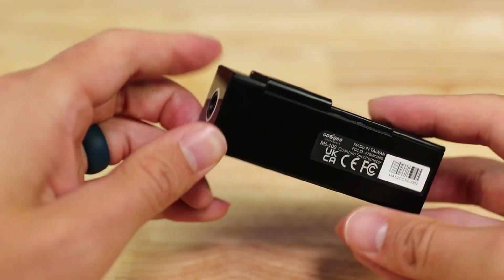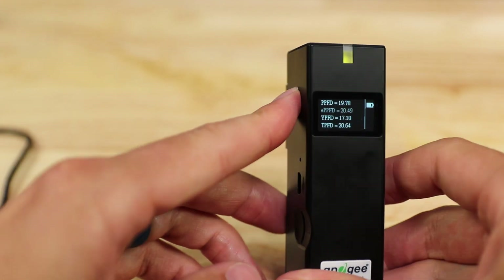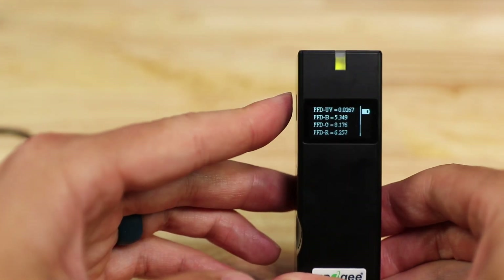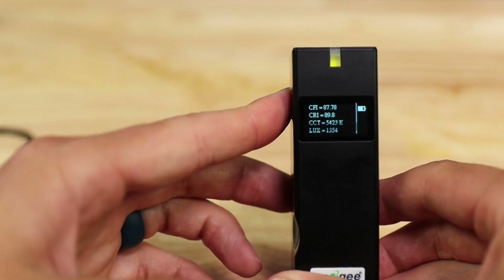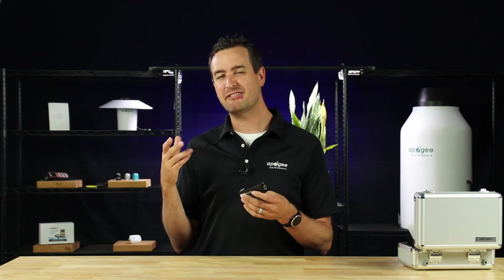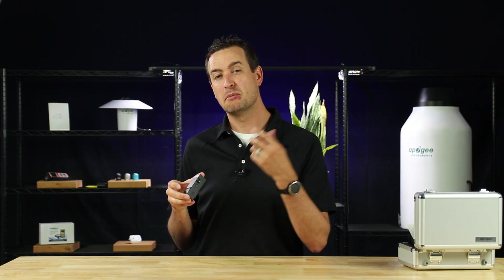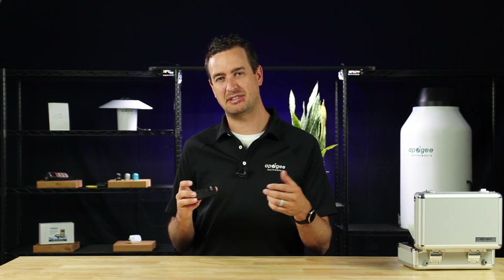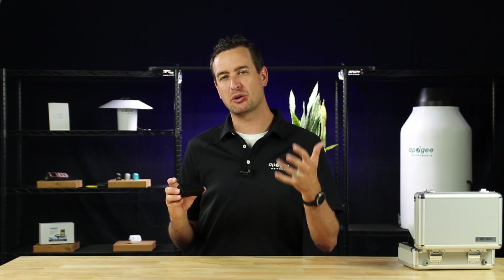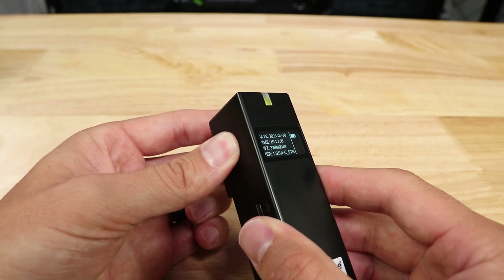Now you have the measurement. The screen will show you the spectra data. Press the power button quickly to change screens. The next screen will show you PPFD and EPPFD, or PAR and E-PAR, as well as other various indicators used by professionals in the industry. If you would like to save the measurement data, make sure you insert an SD card into the slot before you take the measurement. It'll include all the necessary data as well as a timestamp, so make sure you write down your location so you can reference it later. To power off the Insight, press and hold the power button.